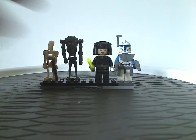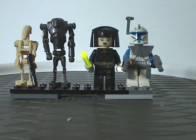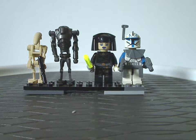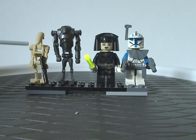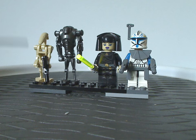Now onto the minifigs included with this set. First up, we have a regular generic B-1 battle droid with straight arms — same since 2007, with everything else the same as it's been since 1999. It's good to have multiples for army building, of course.